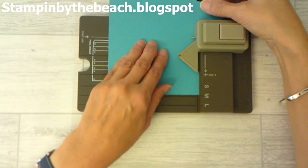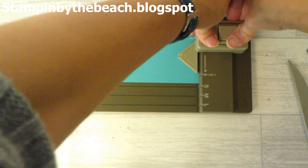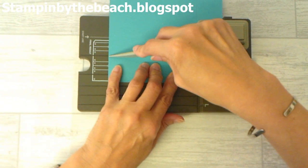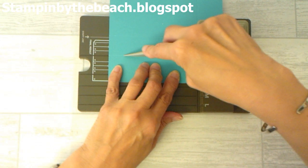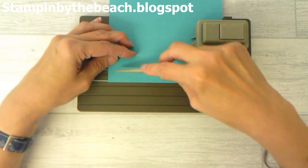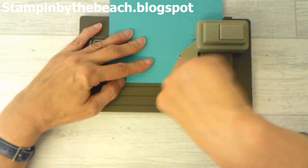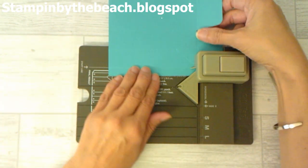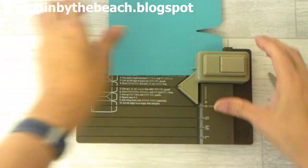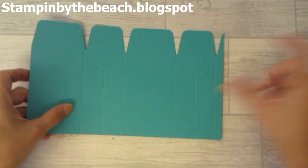We're going to move that along to our start line again and punch. Then we're going to do the triangle again — the triangle bits are the sides of our bag, the bits that we're going to pinch in. We've got to do the side, move that line along to the start line, and punch the last one. And that's finished.